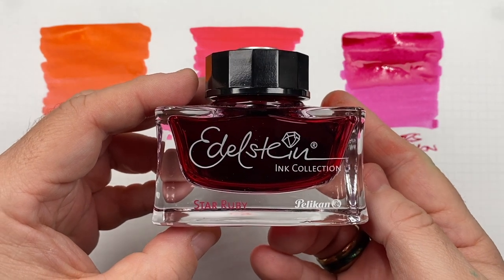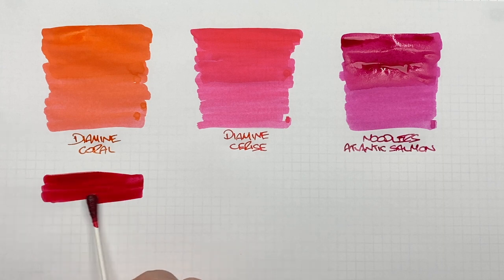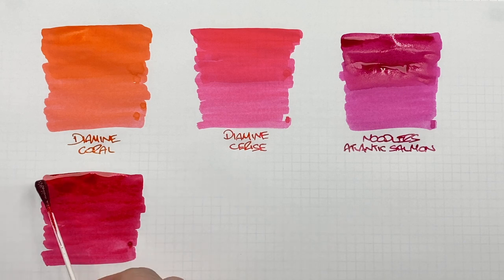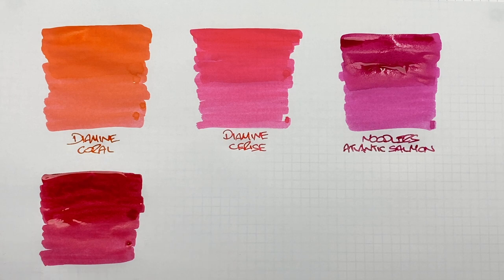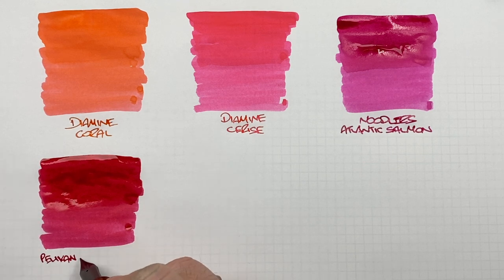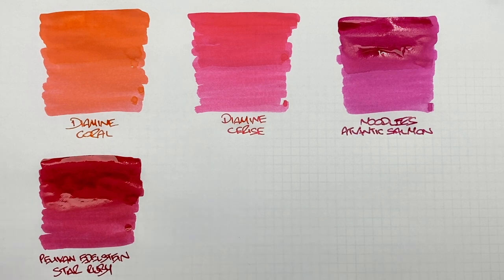The next ink is Pelican Edelstein Star Ruby. This is getting a little bit more onto a reddish pink or pinkish red. I still look at it as a pink, although it's a little bit more on the darker, redder side. I'll do a second pass over the top half to show the difference between a wet or broad versus a dry or narrow writing nib. This is Pelican Edelstein Star Ruby — certainly one of my all-time favourite pinks that I use a lot. I'm actually down to about half a bottle now.